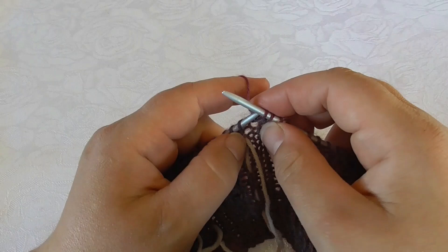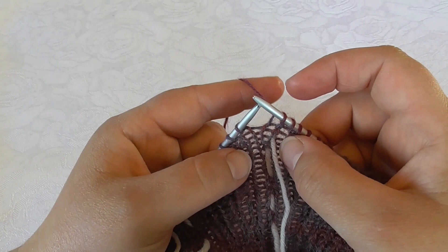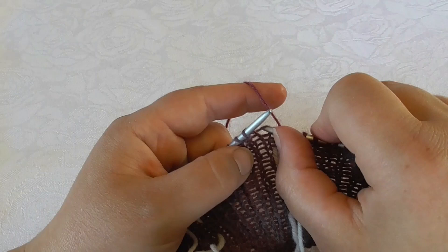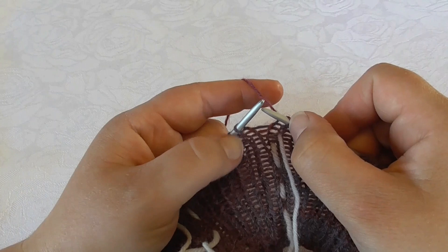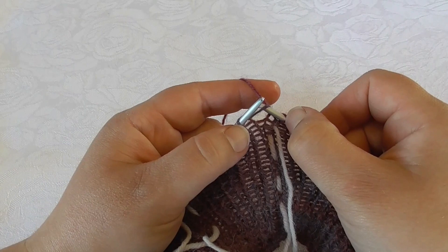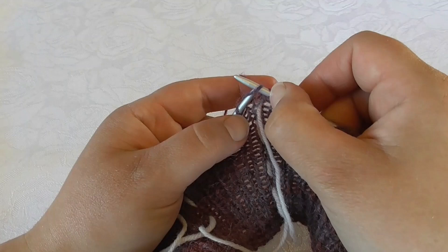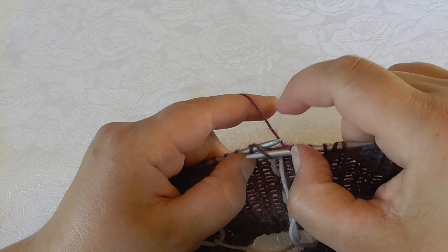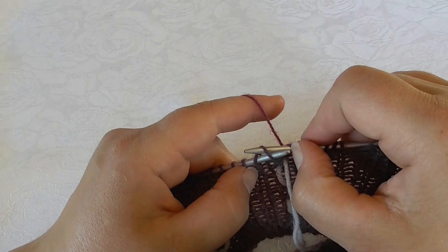That's the first increase. I knit the two middle stitches, and when I increase on the left side of my middle stitches I pick up the yarn between the stitch I have just knitted and the next, the same way, but now I place it on my needle in the opposite direction — I begin on the far side and go towards me like this. Then I bring my right needle through the opposite way, make the needles switch places like this, pick up the yarn, and knit.